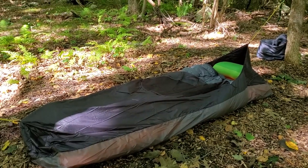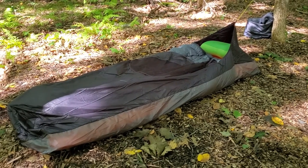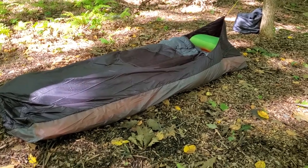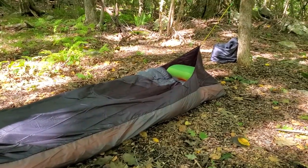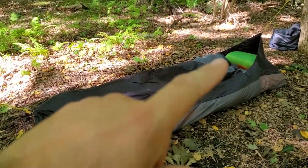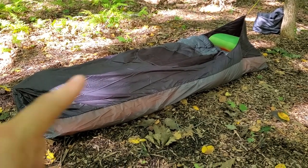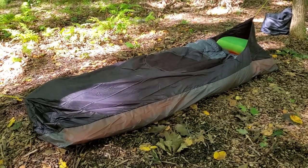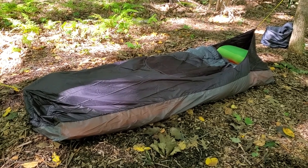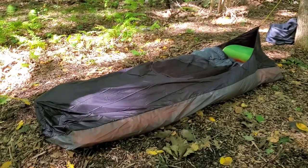I'm filming this just as we're coming into fall — or autumn, as us British people would say — so the evenings are getting cooler and the air is getting damper, with a tendency for dew to form and it to be rather wet at night. The advantage of having a bivvy over sleeping out with just a blanket or quilt is that it keeps moisture off you and your gear. It's also made of a breathable material — in this case Pertex — so moisture you generate while sleeping comes out, but you're not getting the dew of the morning forming on all your gear; it just forms on the outside of the bivvy, which you can shake off when you pack up.